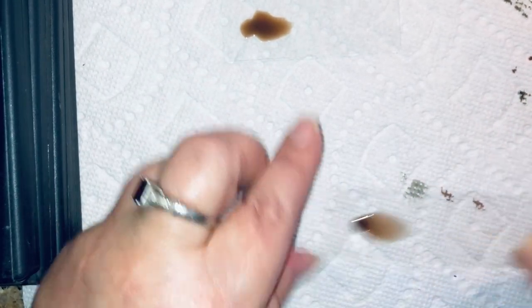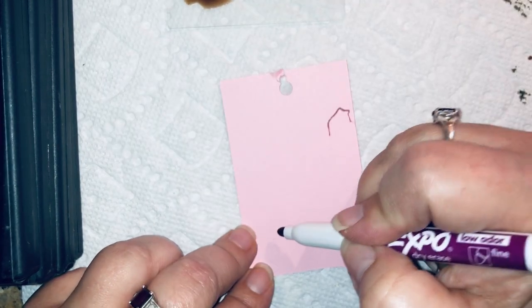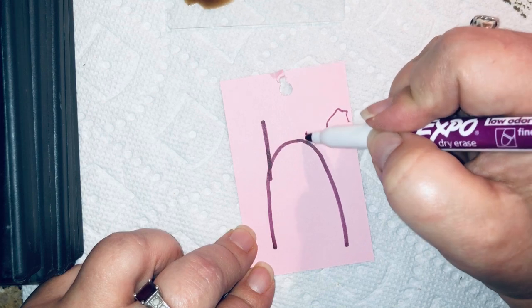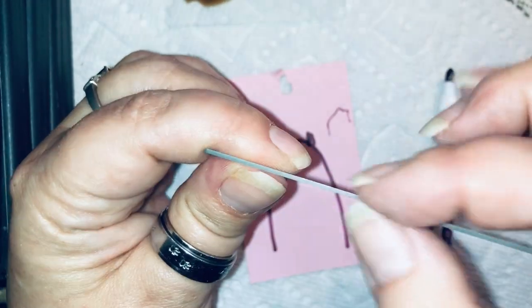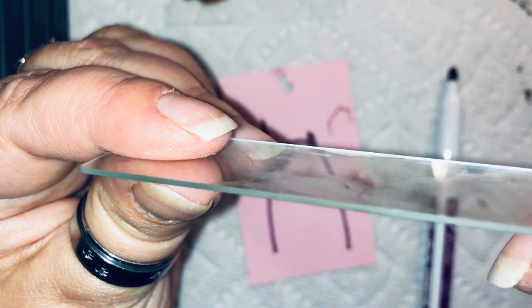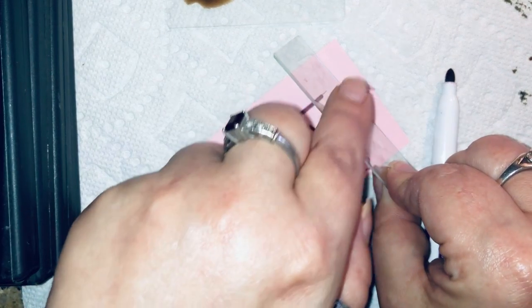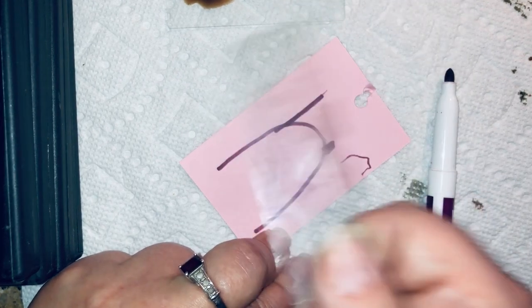Another tip: if you are constantly getting a slide that is almost perfect but you're getting one or two streaks every single time, check the edges of your spreader slide. Even brand new slides can have a tiny little scratch on the side, and that creates a little channel. When you pull through, some of the blood gets stuck in that channel and you'll always get those little stripes. My advice is get a new spreader slide and you shouldn't have any issues.